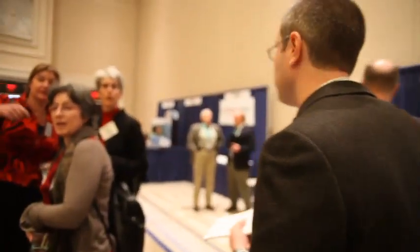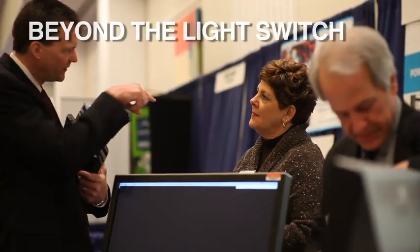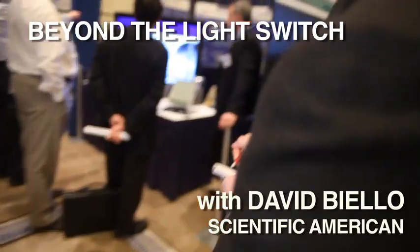This is it. This is the future of electricity. This is the future of energy. This is where we face the future and then figure out where we're going.